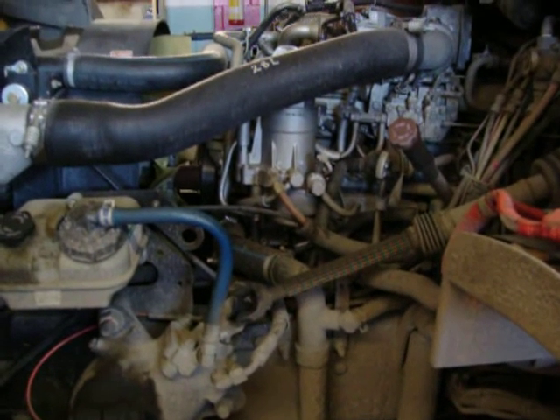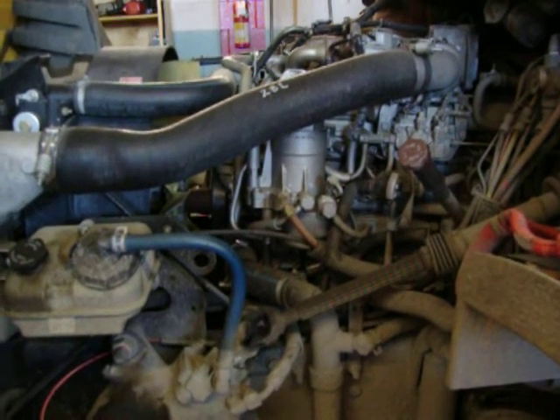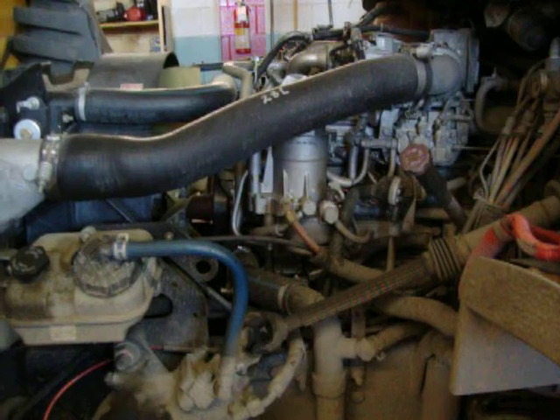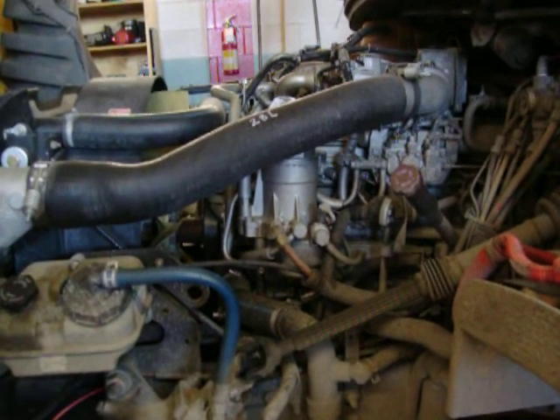How's it going? This is John here. We're just going to do a quick operation on bleeding the fuel system. It's an MBE 900 Mercedes diesel engine.